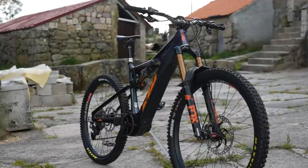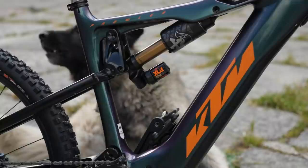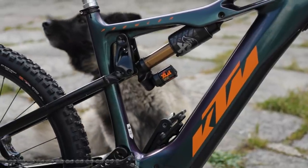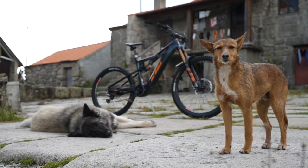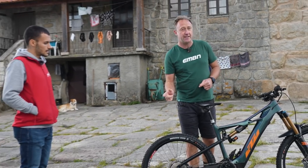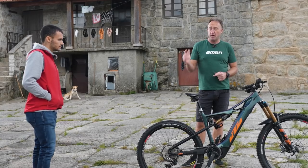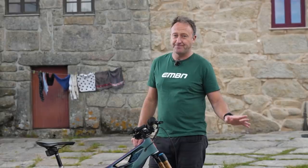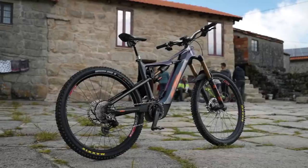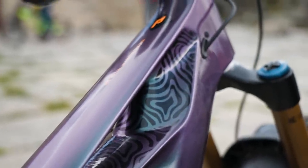We've got the KTM Prowler Prestige — 180mm travel up front, 170 on the rear, 20-inch front wheel, 27.5 on the back. In terms of rubber, Tiago has got a Minion DHR2 in a DH casing, triple compound, and up front the Maxxis Assegai 2.5. Tiago is 172 centimeters and is riding a size large bike.